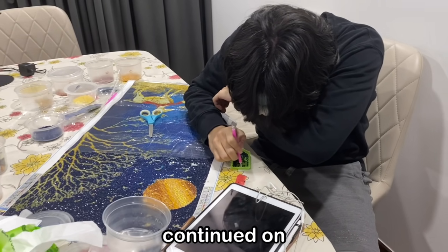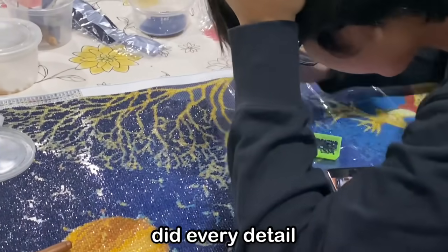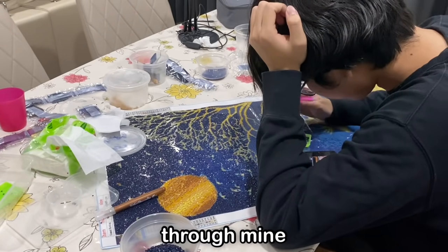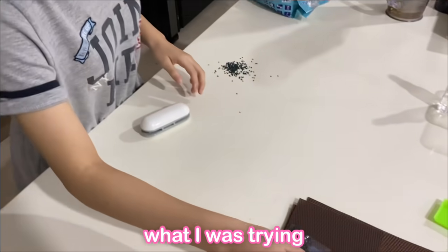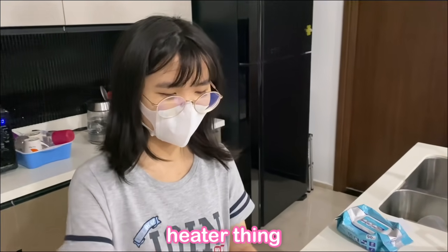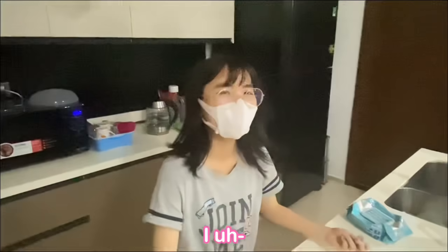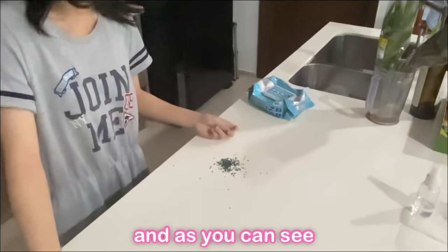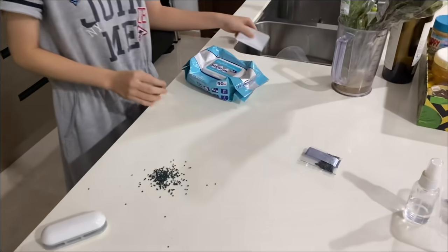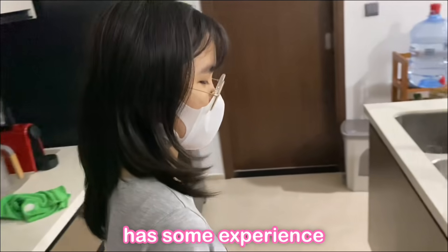So my brother continued on my legacy and did as much as he could, which was a surprising lot. He actually did every detail and filled out all the holes I missed when I was speedrunning through mine. So basically, what I was trying to do was use this heater thing, seal it shut, and then to check if it was shut or not, I poured it over. And as you can see, it was not shut. So to clean this up — it may look like a daunting task, but mama has some experience.